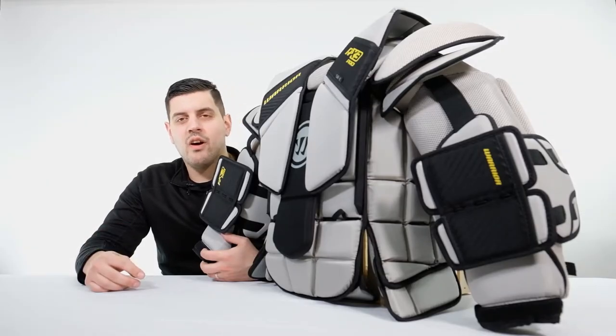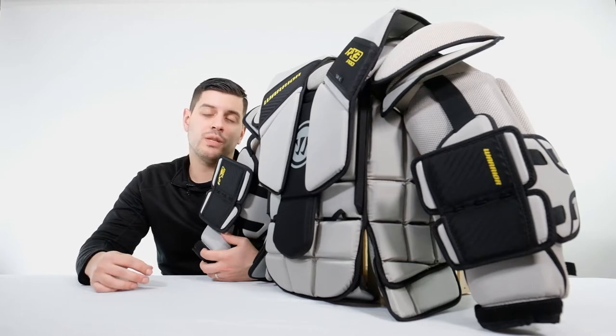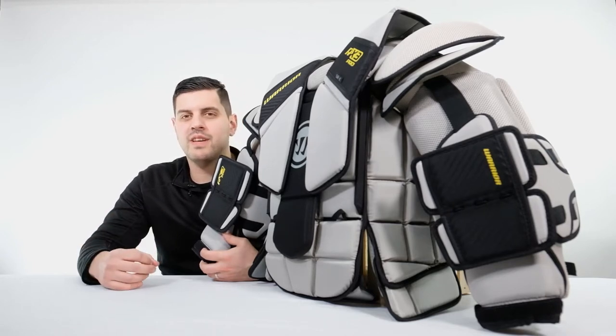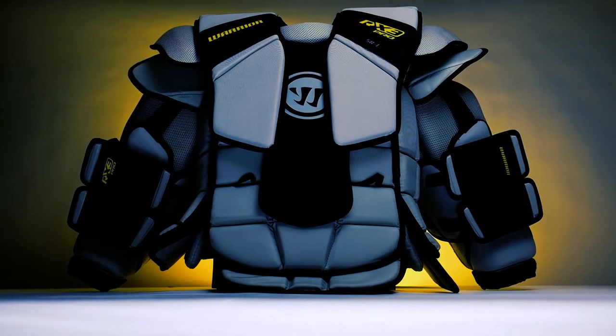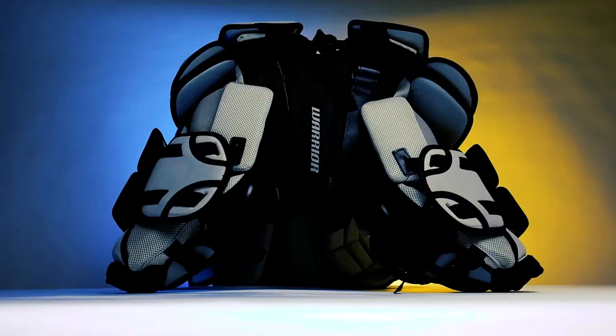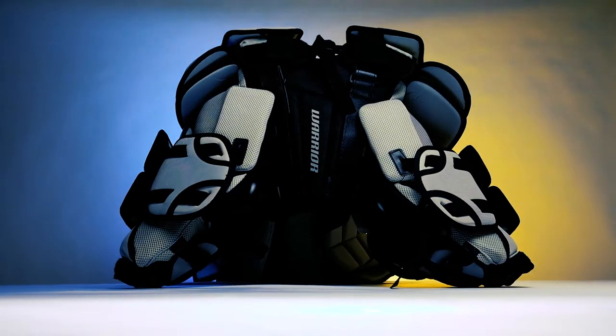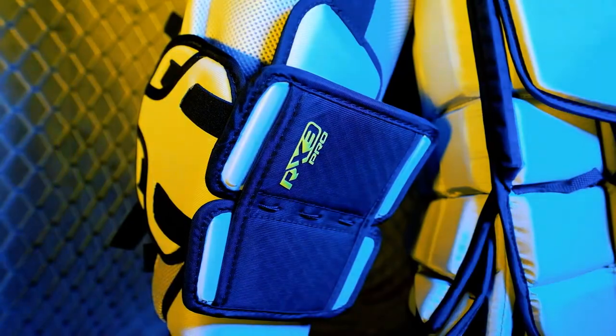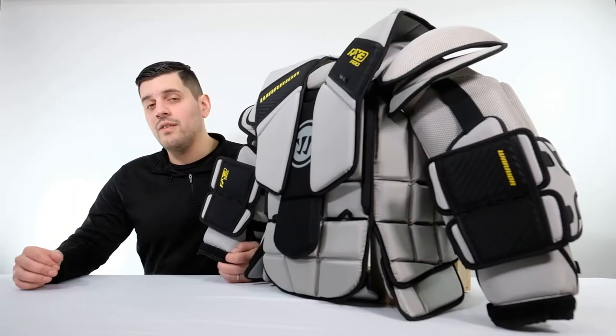Hey goalies, we're back here taking a look at the RX3 Pro Ritual chest protector. This is designed for the elite level goalie looking for a bit of a rounder shape inside the neck. A couple of key features that we're going to look at today.